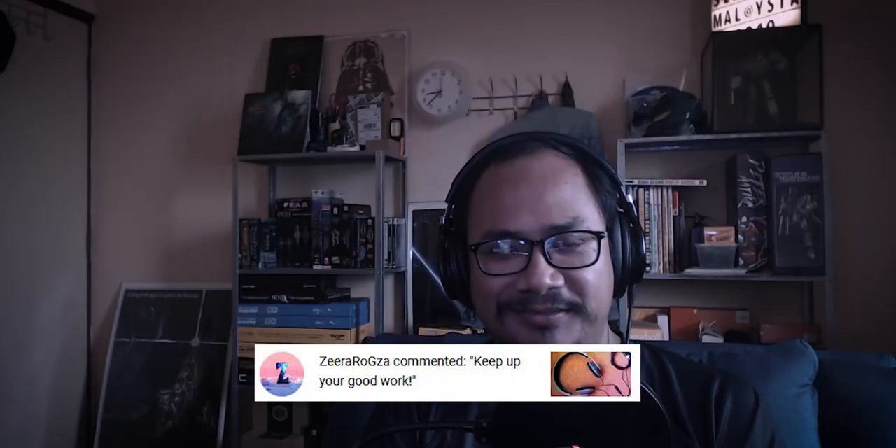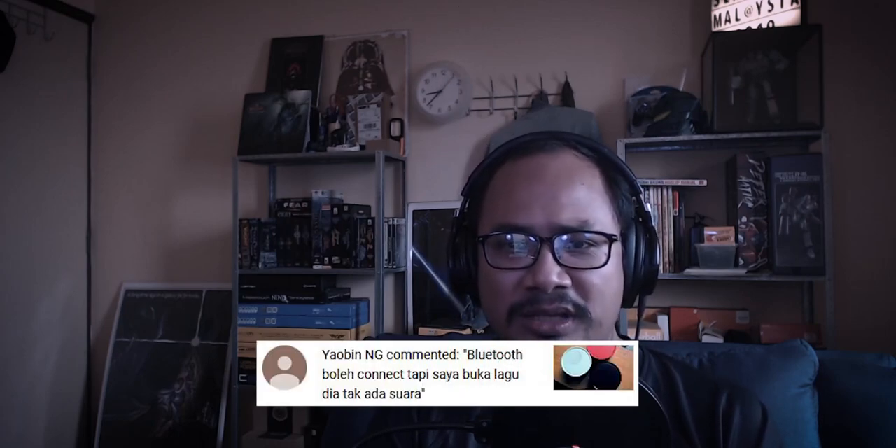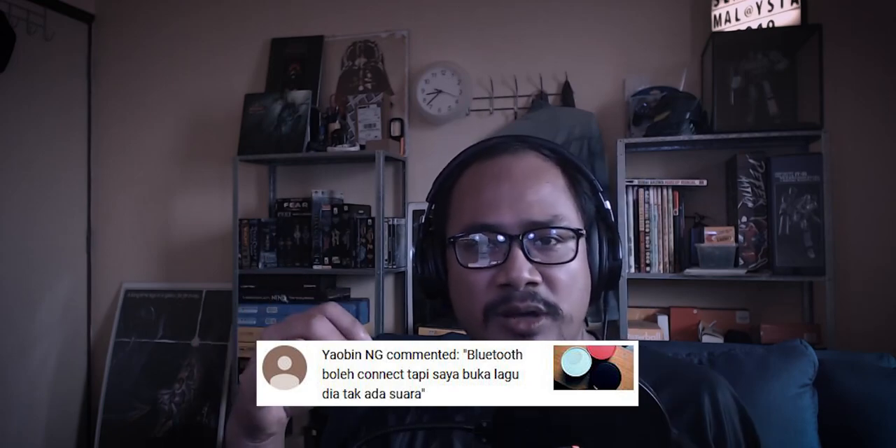Keep up your good work, thank you Zira. From Yaubin Eng: 'Bluetooth boleh connect tapi saya buka lagu dia tak ada suara.' Kalau macam tu, cuba tekan volume up pada speaker tu. Tapi kalau masih tak ada suara, saya risik dan bawa balik ke kedai.